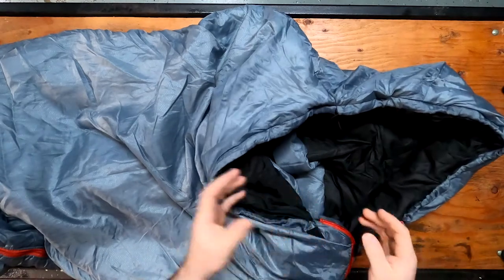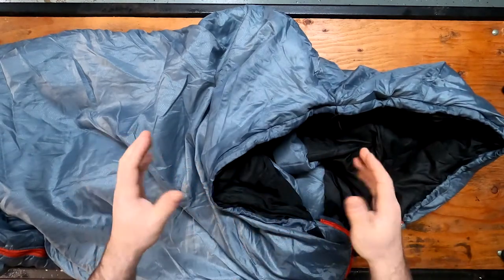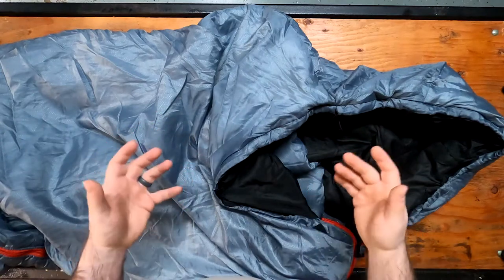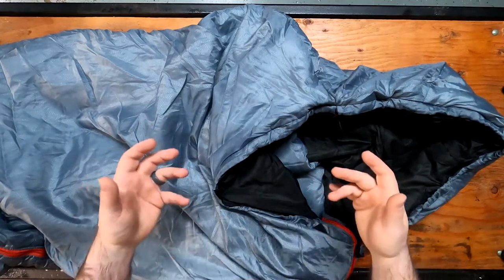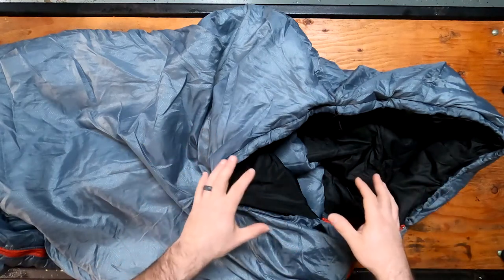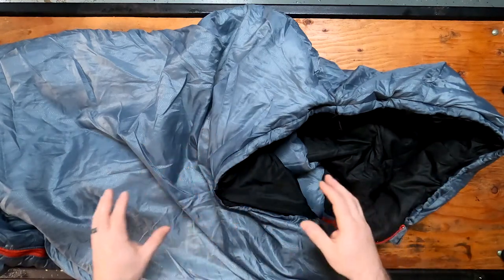I took it outside and tested it in about 28 to 30 degree weather and was really warm. I had sweatpants on and a t-shirt and I had a fleece on, and ended up taking the fleece off because I was getting hot inside of this. So it does a really good job.